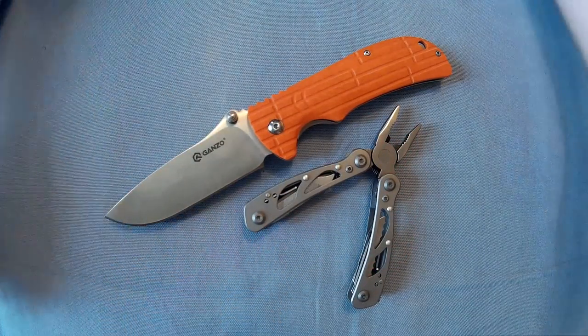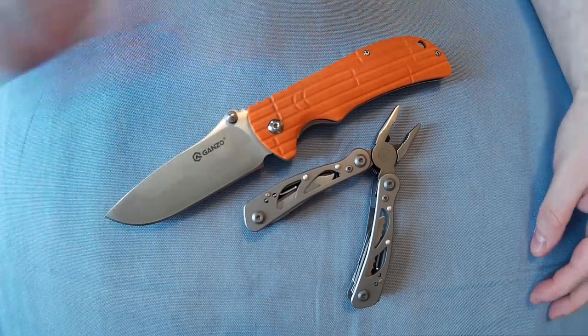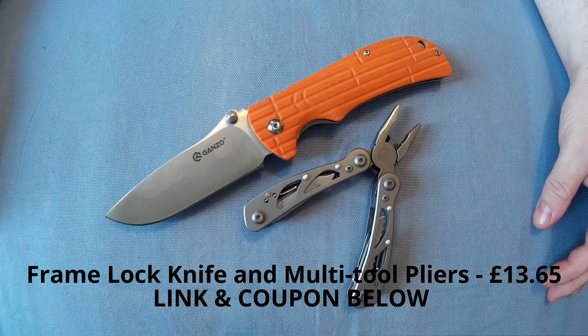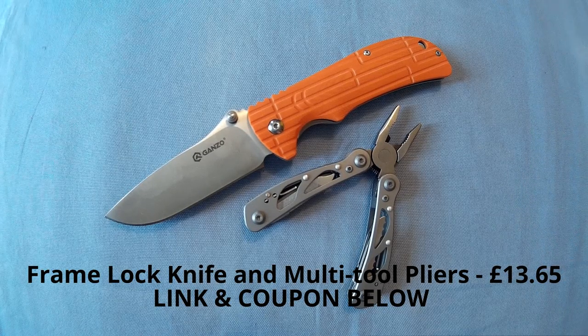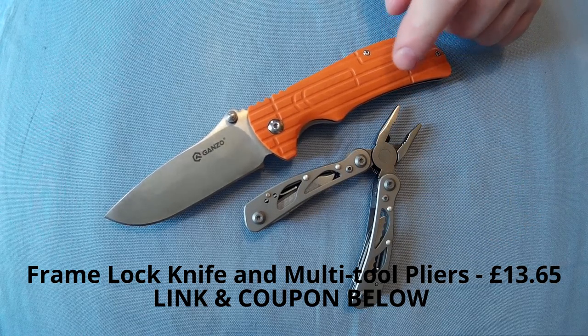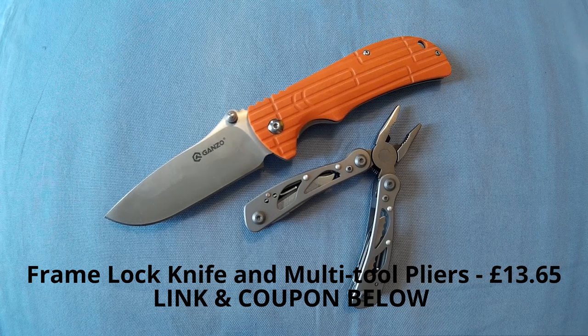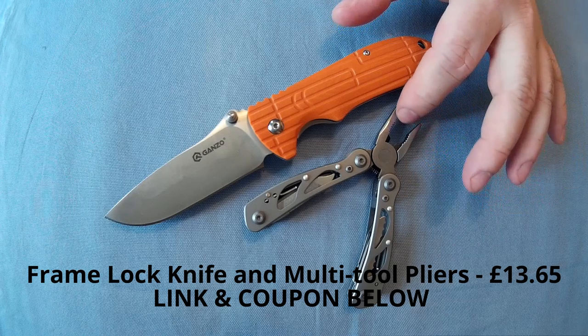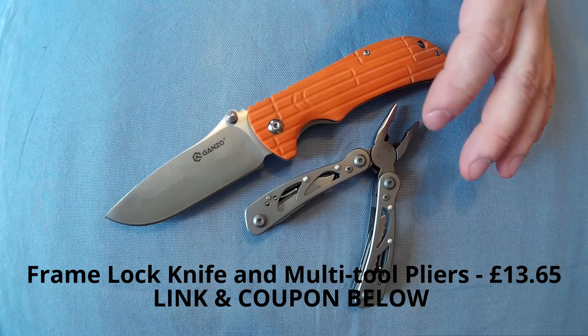One web collector here. Thought I'd do a video review on these little Ganso combo — the G723 and the G104. This is the G104 and this is the G723. This is basically a combo knife and multi-tool you can get from GearBest.